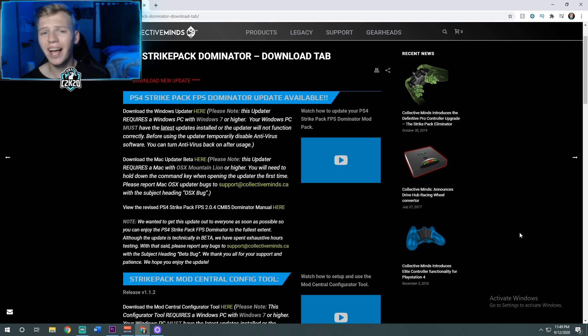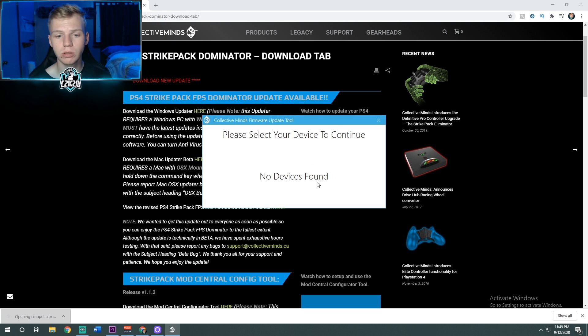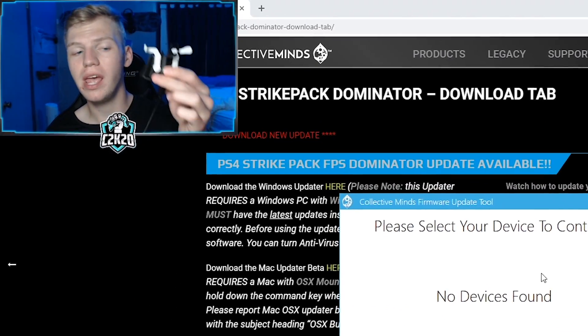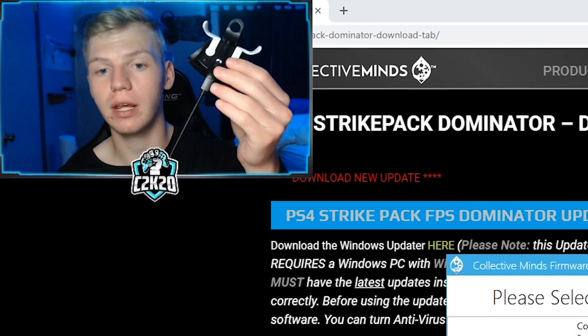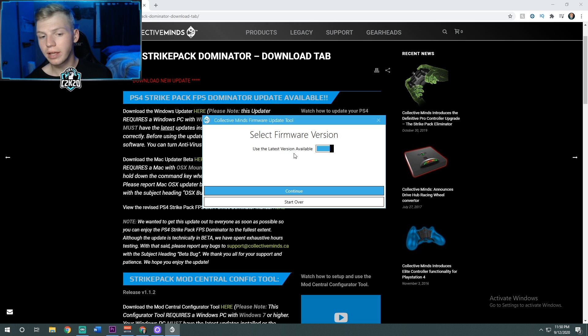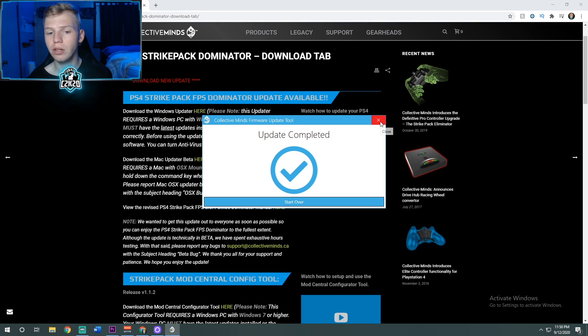Once you've done this, make sure your Strike Pack is up to date. Click the second link in the description. For your device to be found, you actually have to take your Strike Pack off your controller and just have the Strike Pack plugged in by itself. Once it's detected, click on it, use the latest version available, check that box, continue, and begin the update. Update completed — you can close that.